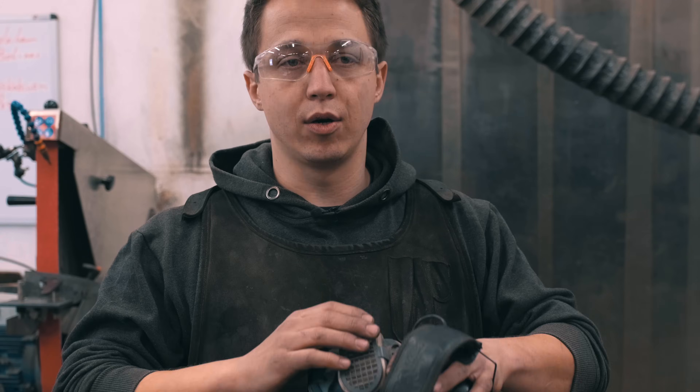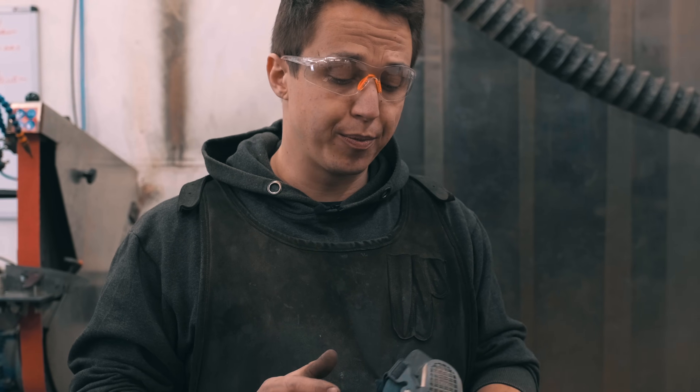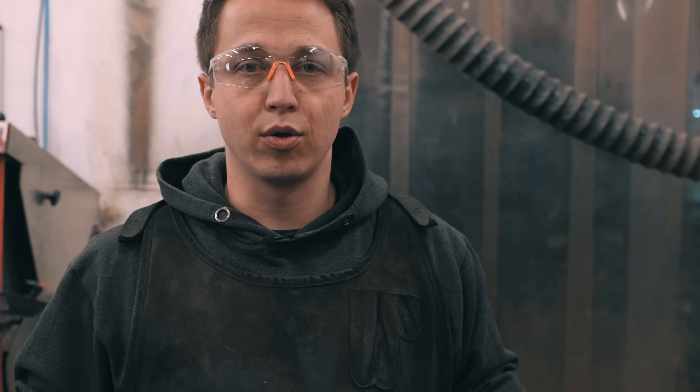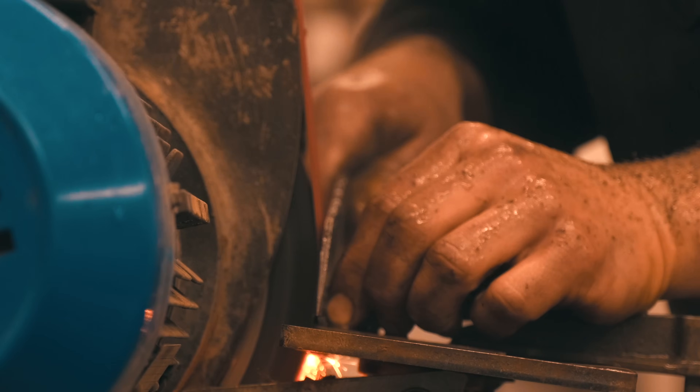Anytime you're grinding, there's going to be a whole lot of dust in the air, so be sure to wear all your personal protective equipment, especially your dust mask. I'm very careful with this — I also have air filtration systems, but you cannot eliminate all the fine dust, so definitely wear a respirator. For the sake of this video I will leave it aside for now, but even when wet grinding there is actually a considerable amount of fine dust in the air. Be aware of that — it's not good for you.